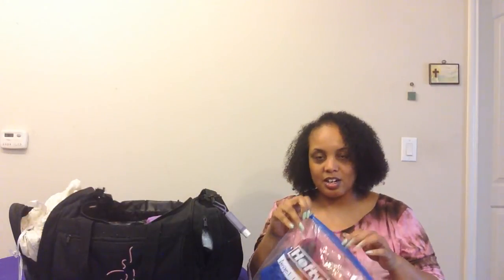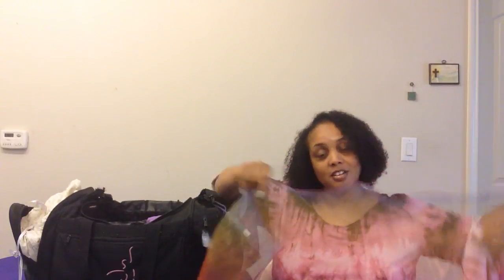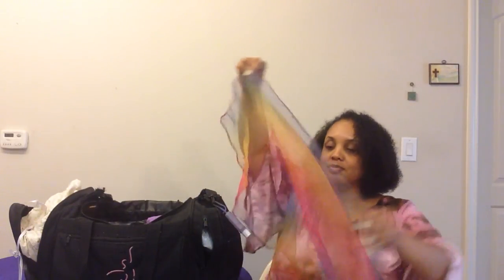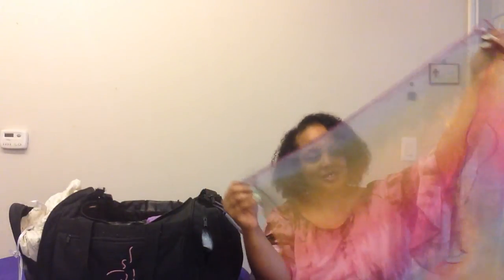Here is a use for the clear Ziploc bag — I labeled it 'Angel Winged Dance Scarves.' These are available on the Foot of the Cross Ministries website. Sometimes I'll minister with them during praise and worship. This is my favorite one — the rainbow color.